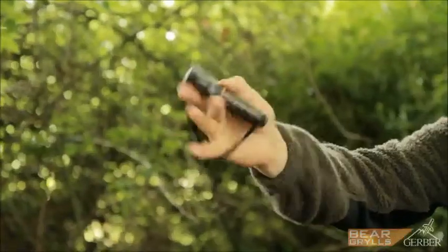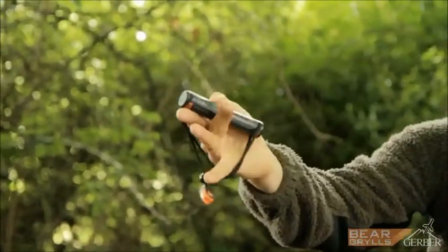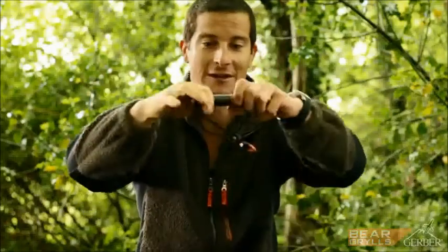This is my fire starter tool — it's small, it's compact, and it will give you years of use. Starting fires in the wild could be hard if you haven't got the right kit, and all this is what you need.